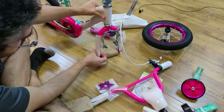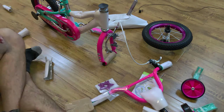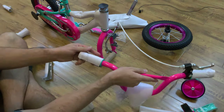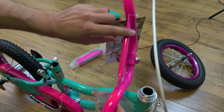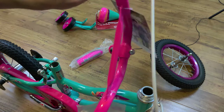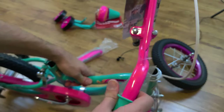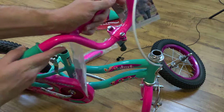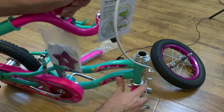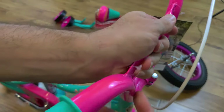The bike comes in a box in pieces — the handlebar isn't connected, the front wheel isn't connected. What you want to do is make sure the handlebar is facing forward. Usually the handles are bent inward towards the rider. This is how you're supposed to put it in correctly. Make sure the brake line is on the outside and the front of the bike, and go ahead and start putting it in like that.